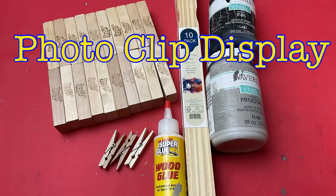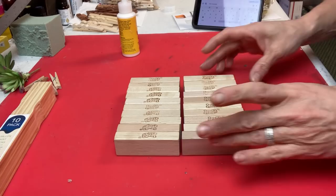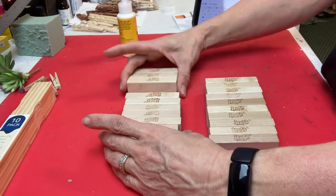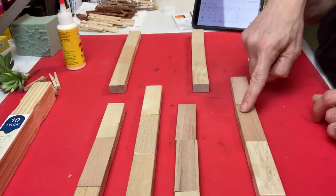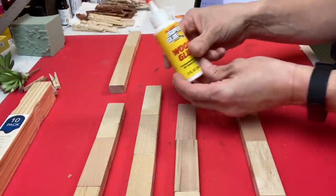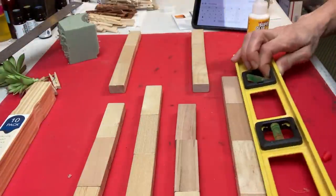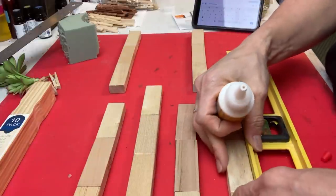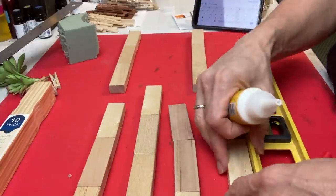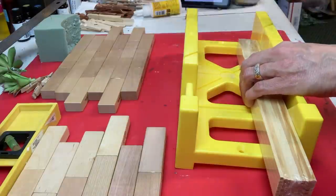The first project I'm making today is a photo display with three clips. I'm using Jenga blocks and a pack of one gallon paint stir sticks. For each photo display board I'm making, I need 20 of the Jenga blocks and I'm going to glue them together in rows. I'll make two rows of four and four rows of three and let those dry.